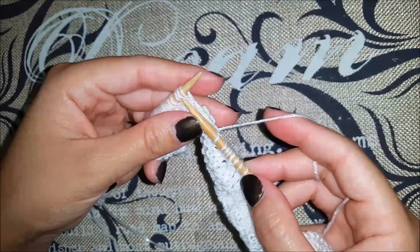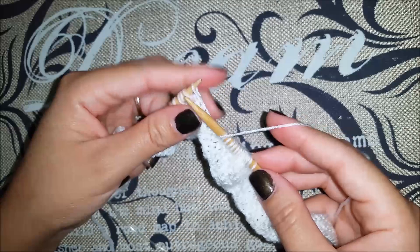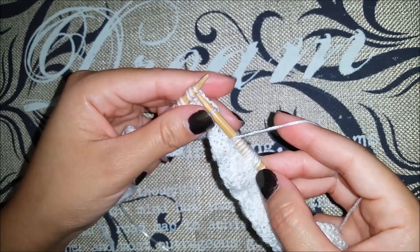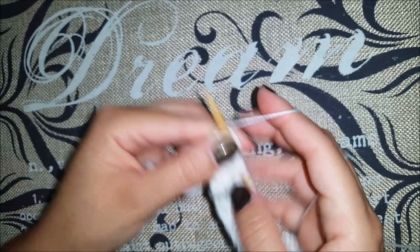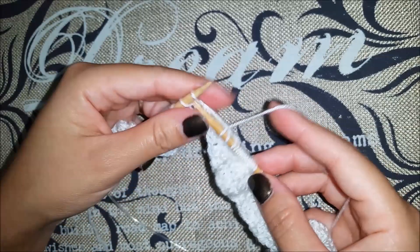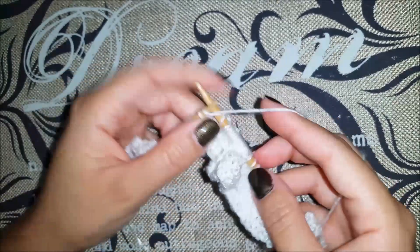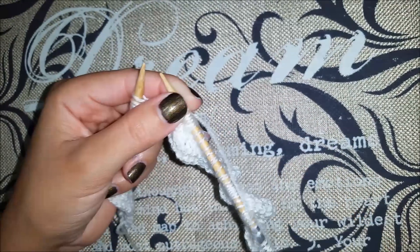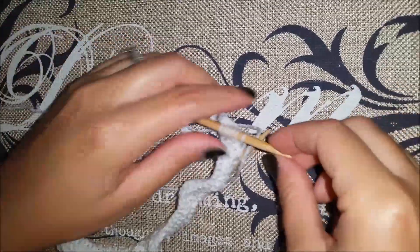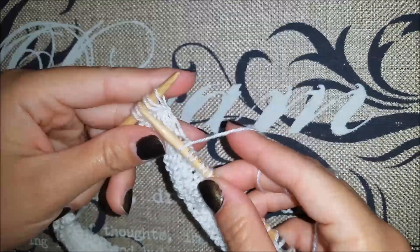I'm going to do it with you one more time: knit two together, yarn over, knit one, yarn over, skip skip, then knit those two together, then knit three, knit two together, then yarn over and knit four. Now I'm at the end of row number two and I'm going to knit the last six stitches.